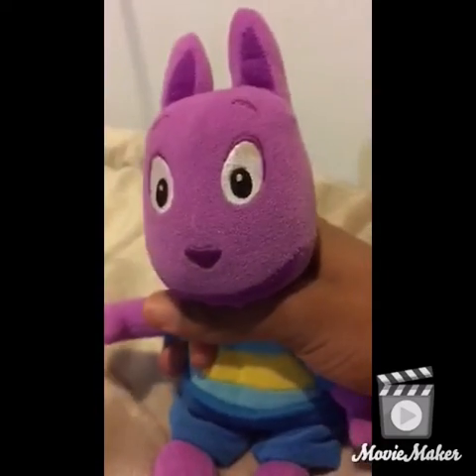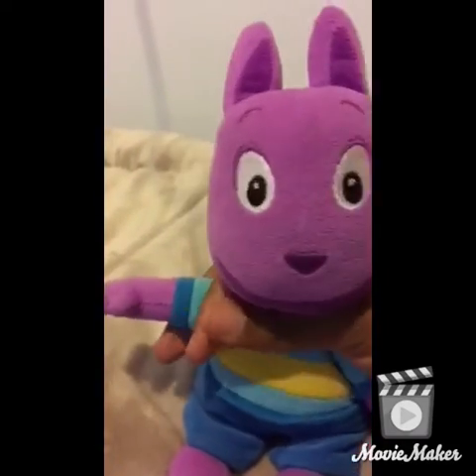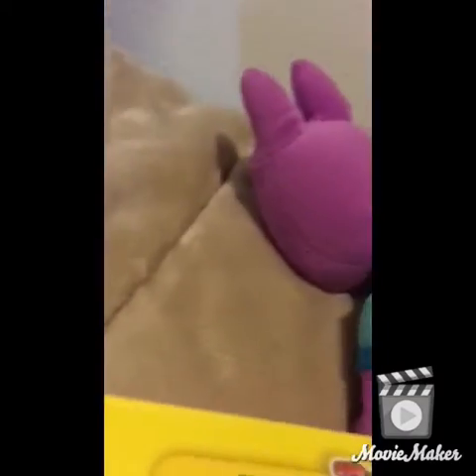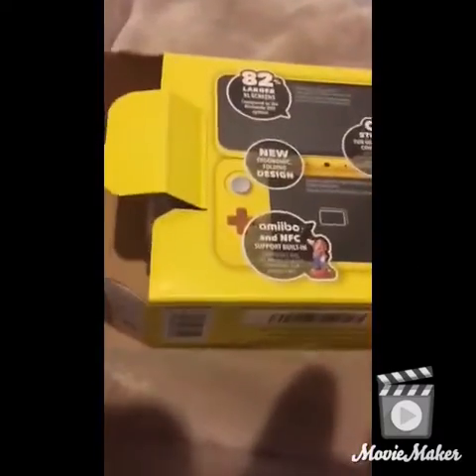Some of them — all of them are wrapped, so I'm going to open them anyways. First, I'm going to start with this. Sorry, the camera fell.